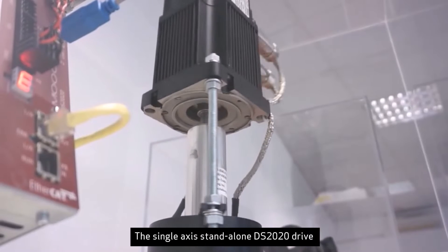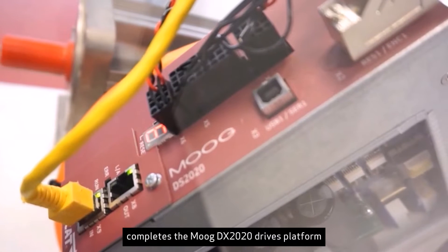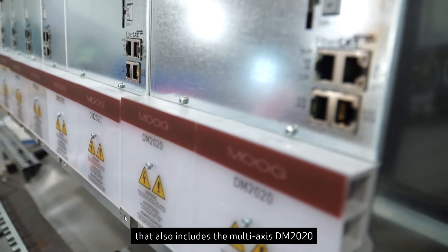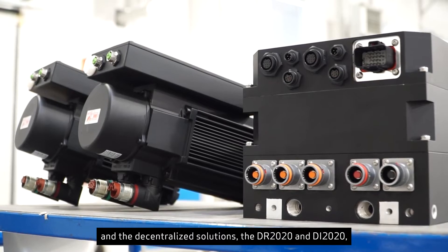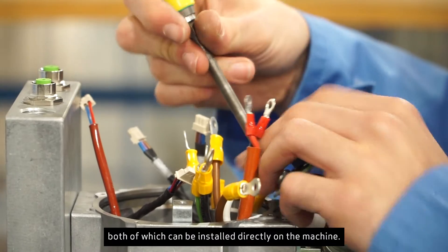The single-axis, standalone DS2020 drive completes Moog's DX2020 drives platform, which also includes the multi-axis DM2020 and the decentralized solutions, the DR2020 and DI2020, both of which can be installed directly on the machine.